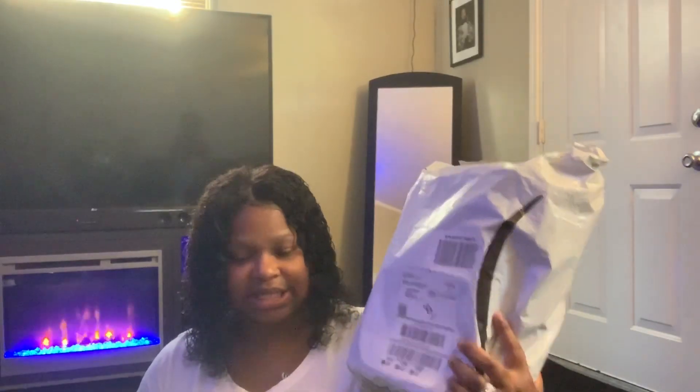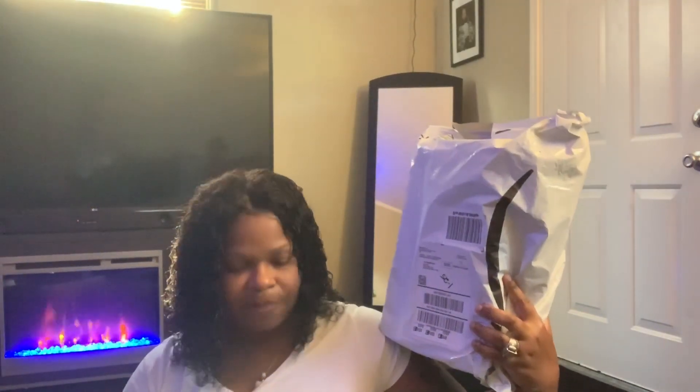I actually wear a size five and a half or six. I'm about to go ahead and unbox this. I purchased these from Amazon — they were out of stock everywhere else. When Amazon notified me they were back in stock, I was a little iffy because I wasn't sure if they were going to be real or not.